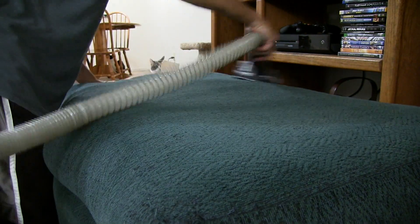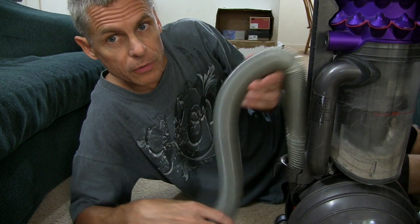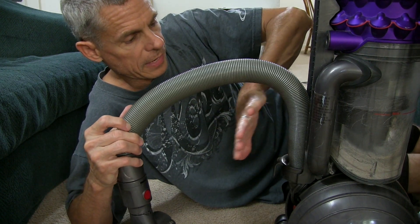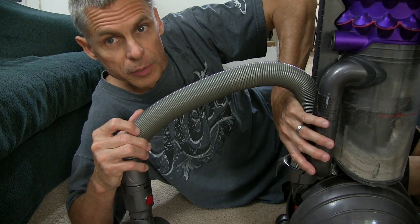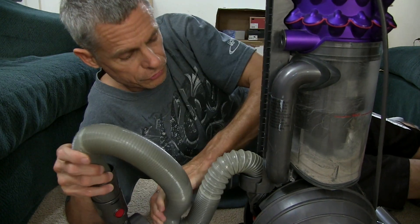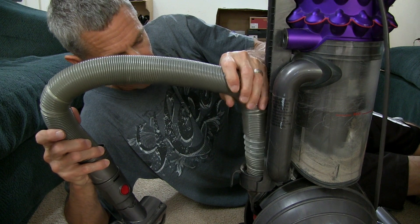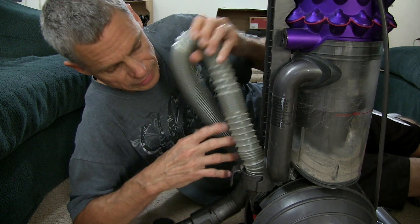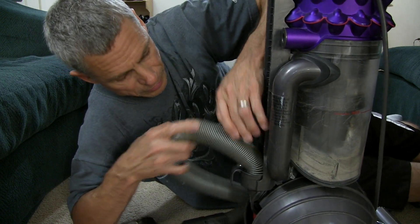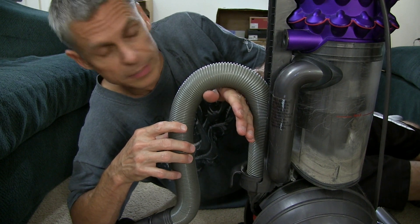One issue and workaround: after a while using the hose, it kind of kinks up here a little bit. So I'll either hold it up as I'm vacuuming, or if I'm doing the couch, put it up against the couch so that it doesn't kink down at the bottom — that seems to restrict the flow and suction a little bit. So I just try to keep it away from that one section and hold it up a little bit so it works better.